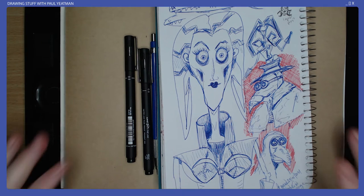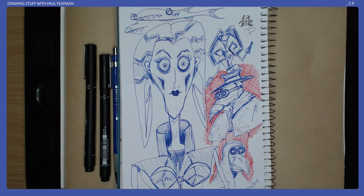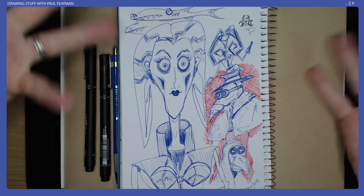Hello RT Aliens and welcome. I'm Paul Yeatman. I draw stuff. Yesterday I drew this.